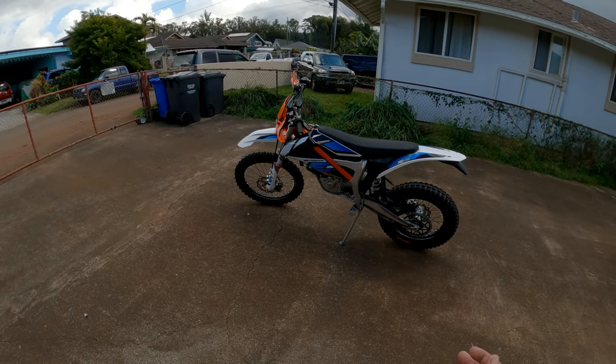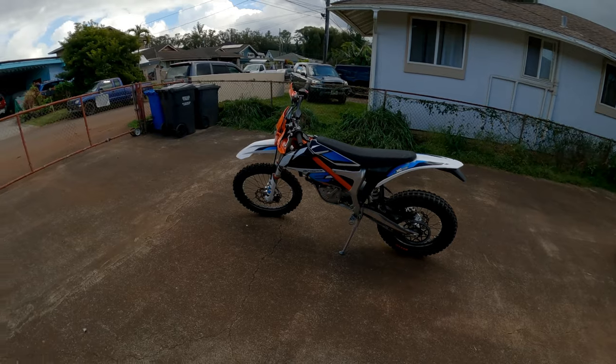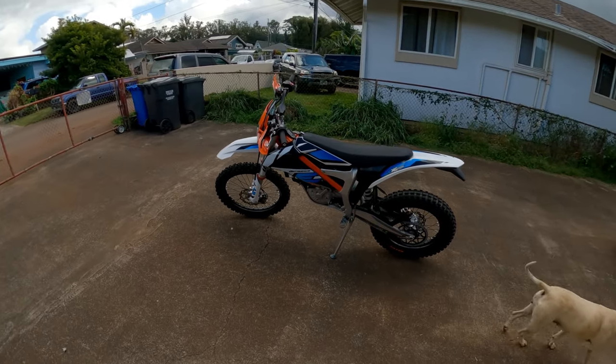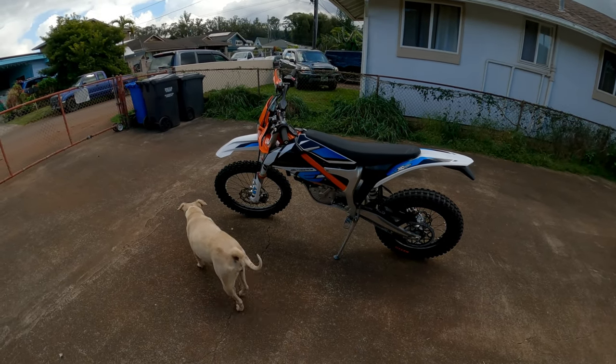I can't believe how light it is. It's only like 240 pounds, compared to the Zero FX which with the Supermoto's is around 300 pounds now. So that bike's very heavy.